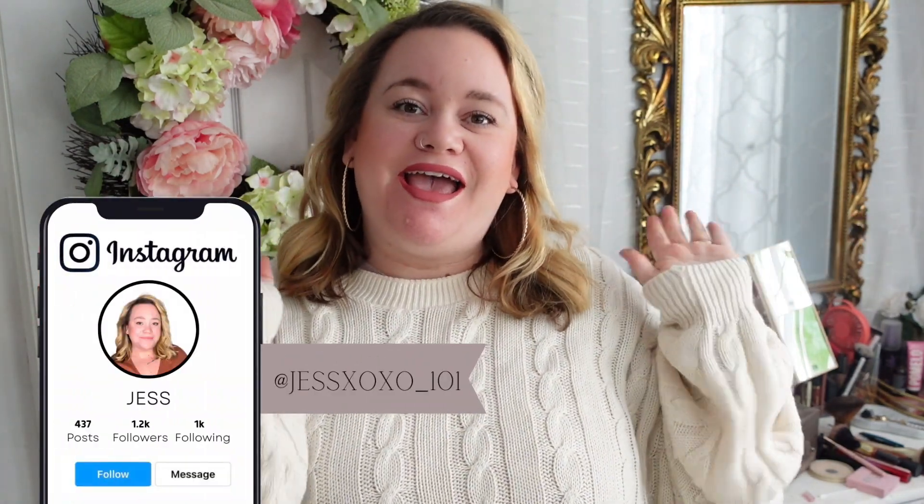Hi guys, it's Jess. Welcome back to my channel. If you're new here, hello. I have a very exciting video for you guys today. I am going to be making over my primary bedroom. Overall, my room has transformed beautifully and I am absolutely obsessed. It actually feels like home.